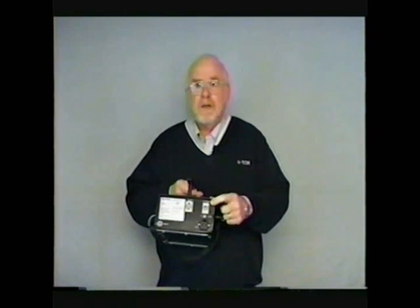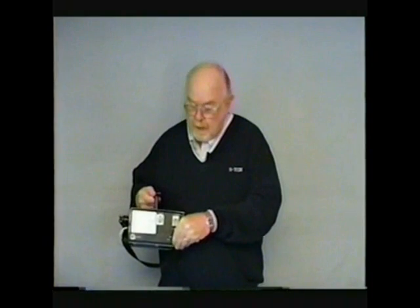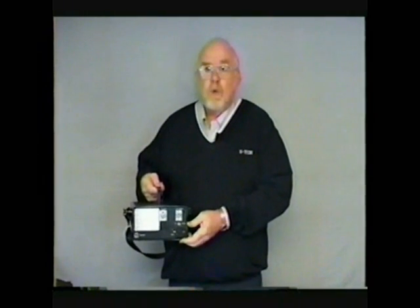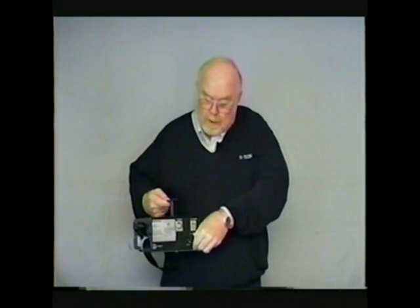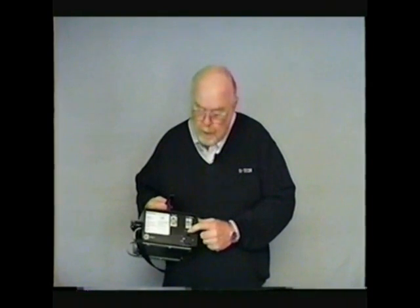For your protection, we also provide fusing for both the AC and the DC circuit. The fusing for the AC circuit is located in a little slide drawer right underneath the AC plug. This fuse is a bus-type slow-blow quarter-amp fuse, designed to protect you and the equipment from problems that you might have with your power source. Also, the DC circuit is protected with its own unique fuse.